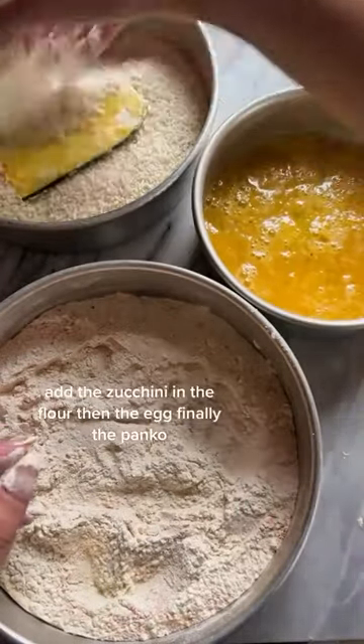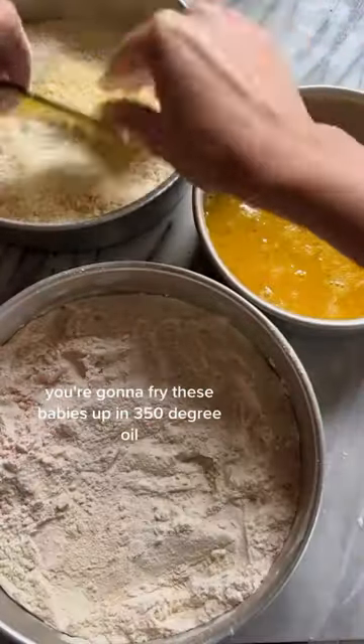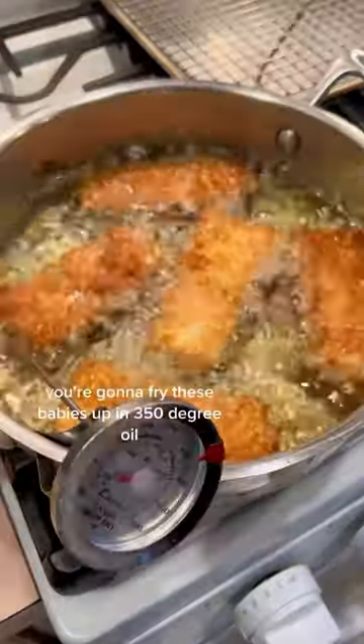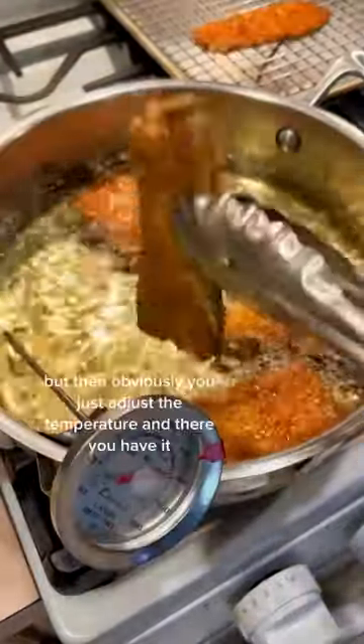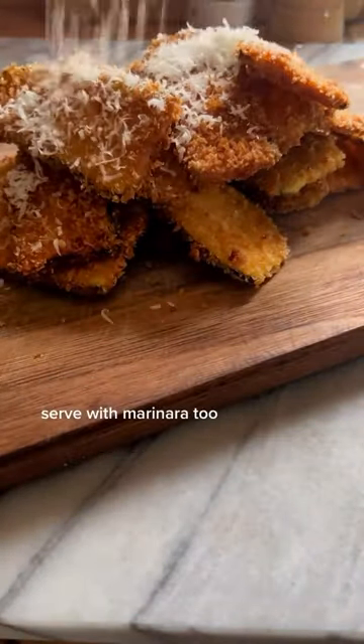Add the zucchini in the flour, then the egg, finally the panko. You're going to fry these babies up in 350 degree oil. Mine went a little hot, but then obviously you just adjust the temperature. And there you have it. Serve with marinara too.